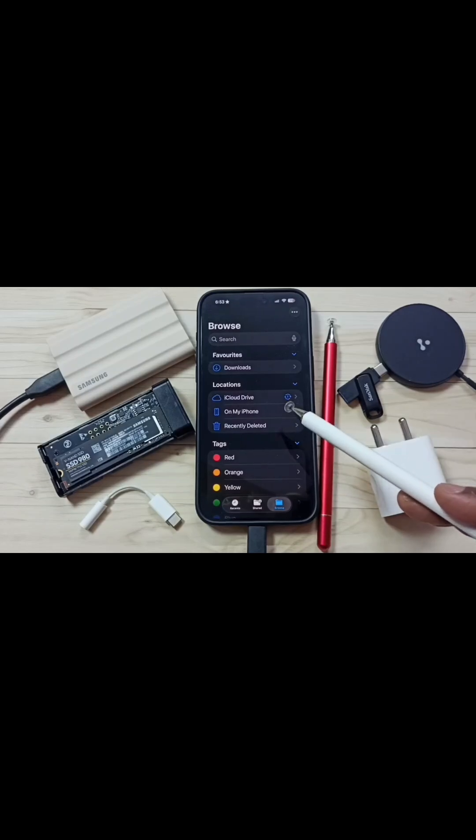We have to remove this Samsung SSD from iPhone and connect to a laptop, then format using the exFAT file system. After that, again connect this Samsung SSD to iPhone.